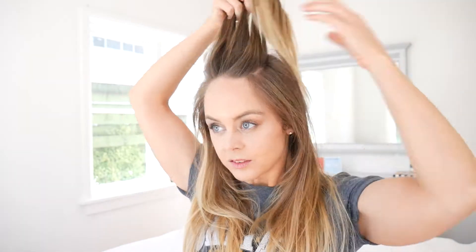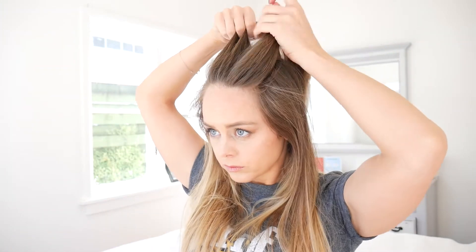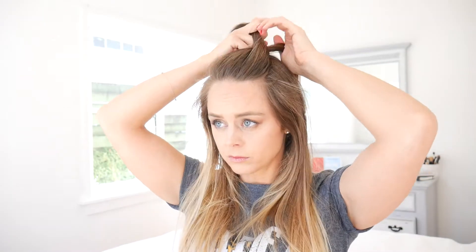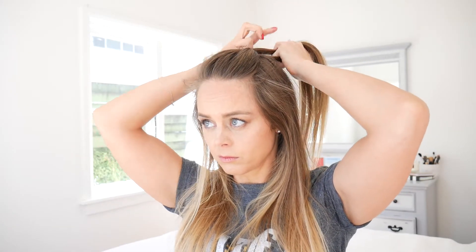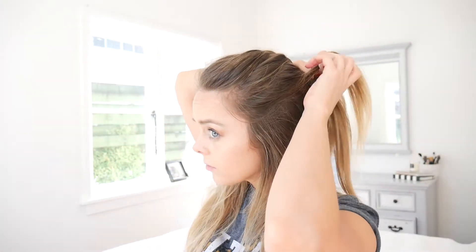The last hairstyle is a half braid at the top of my head. I take a section of the top of my hair, divide it into three separate sections and braid it, pulling in extra bits of hair from each side of my head into the braid. Then I tie it with a bobble once I get halfway down my head.